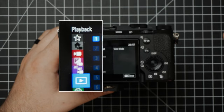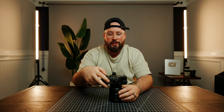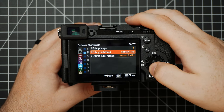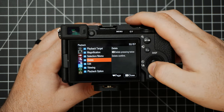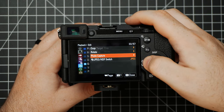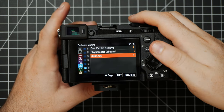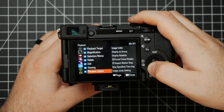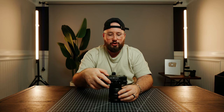Next up is the Playback Menu. There's not a lot to cover here — it's basically some settings for how things are viewed within the camera. You've got different view modes, some different ways you can enlarge your files while viewing in camera, you can delete stuff, edit certain things, rotate images in camera, play a slideshow, and if you want to connect this thing to a TV, this is where you would do it. That's basically it for the Playback Menu — I don't really mess with this too much.